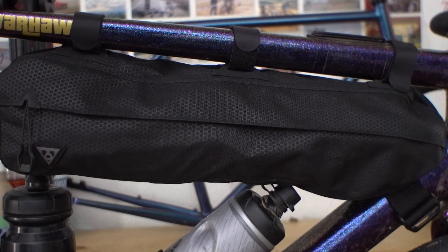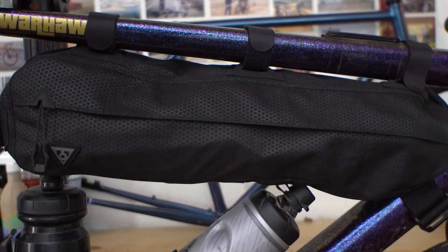Welcome to this episode of Locked In. In this episode, I'm going to be doing my full review of the Topeak Midloader frame bag. If you're looking for a minimalistic, lightweight frame bag that you can easily access from both sides, this video is for you, so please stay tuned and subscribe and like this video if you haven't already.